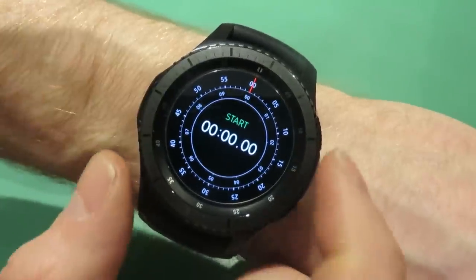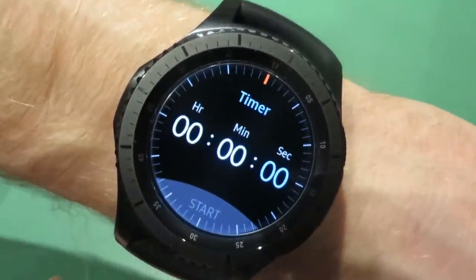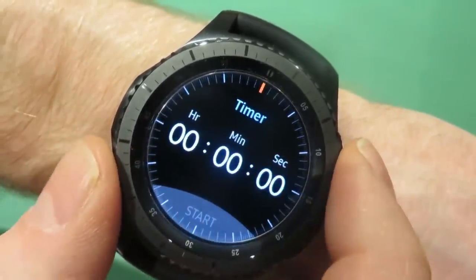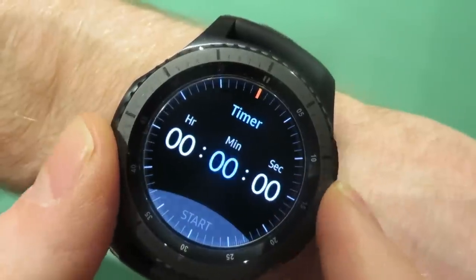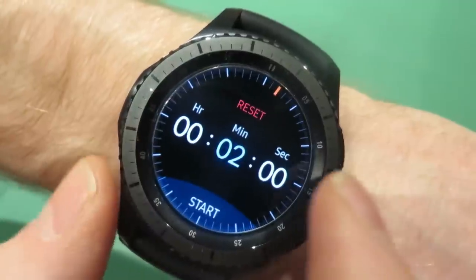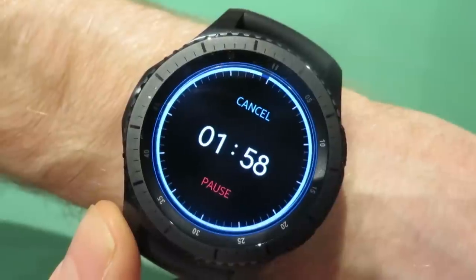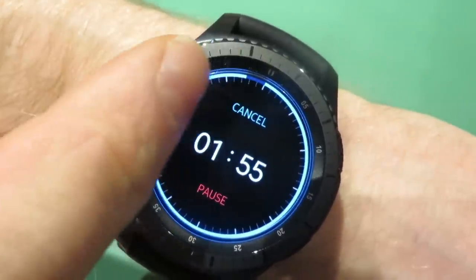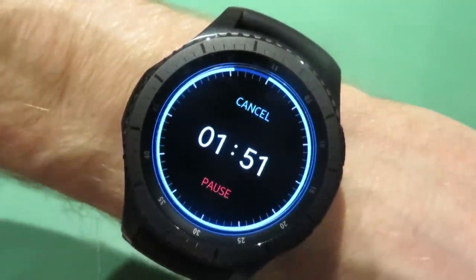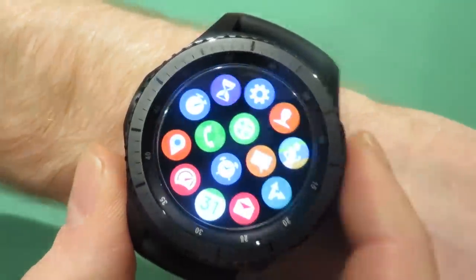A lot of my old watches were G-Shocks and you'd be pressing all these buttons trying to reset, start, and stop. This is really handy — it just says start on the screen, you press it and off you go, press stop, reset, and so on. Then there's the timer, which is a countdown. For example, if dinner is going to be ready in ten minutes, you can set it for ten minutes — I'll set it for two minutes. Hit start and you've got a countdown timer running. At the top you can see the duration around the clock face, and as it approaches zero the alarm will go off.